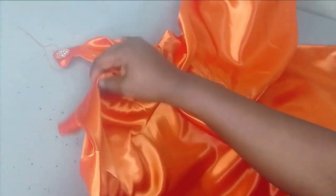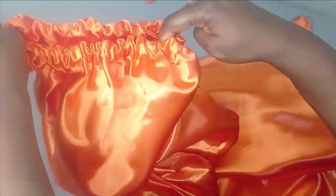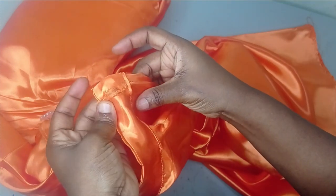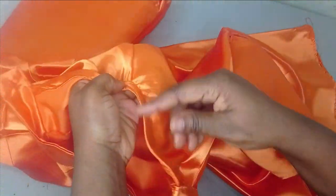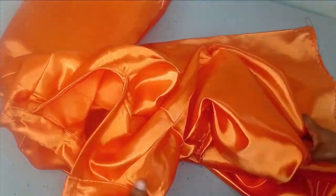I joined the shoulder seams as explained, then sewed the side seams together and fixed the sleeves. On the sleeve hem I turned a casing and passed elastic through to gather everything — you can see how voluminous the sleeve looks. I sewed in the bishop collar, opened a buttonhole on one side and fixed a button on the other side to close it. I hemmed the four-inch center back opening with the same fabric, then hemmed the lower part of the dress neatly.